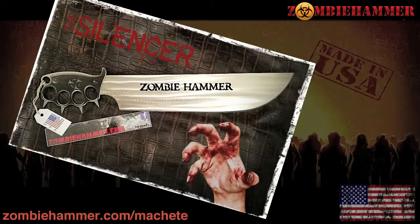And don't forget to check your local laws before ordering yours. We ain't responsible if your lawmakers have voted against zombie machetes being shipped into your community.